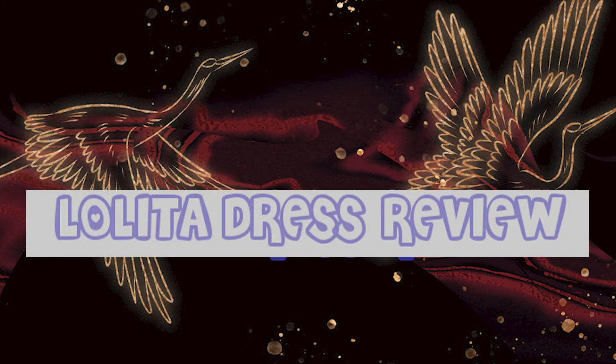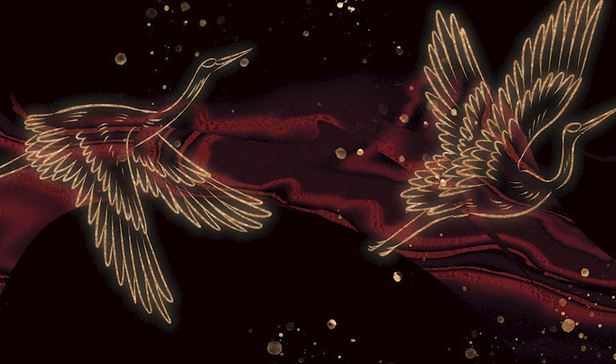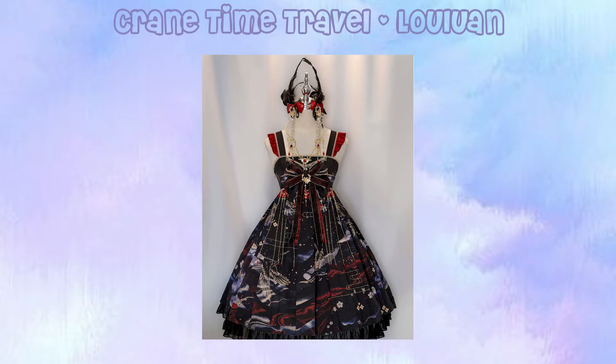Hello and welcome back to another Lolita dress review. In this video, we will be taking a look at Crane Time Travel, or Time Travel Crane, by Falling Phoenix Lolita, also known as Luoluan on Taobao. Unlike most of the dresses in my wardrobe, this dress comes in a single cut and colorway — the JSK that you see on your screen.